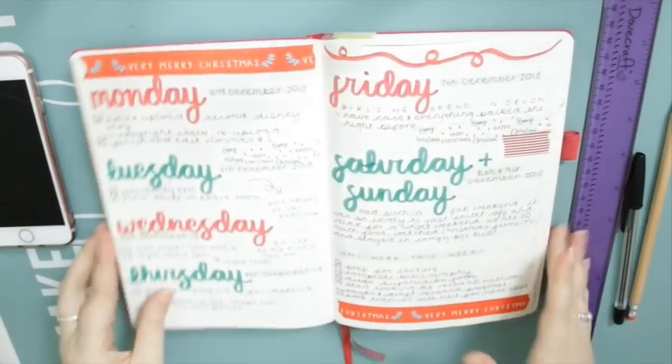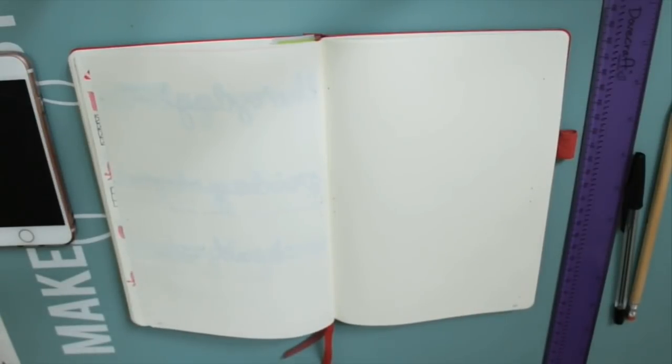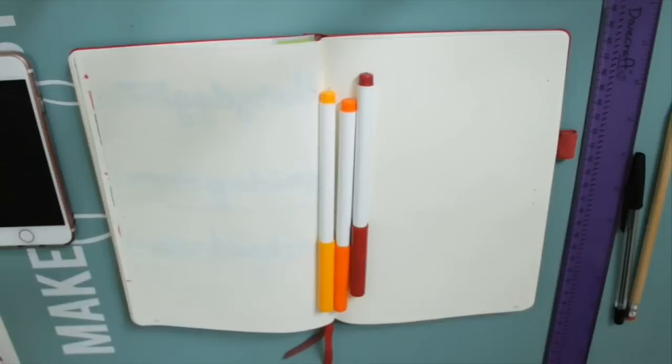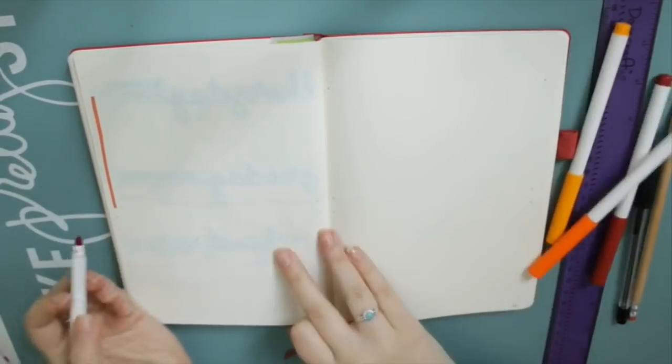Hello everyone, it is that time again. It's time for my monthly plan with me video. Now I didn't do one for April's pages because at the end of March I was not feeling very good at all and I just ended up doing it one day off camera. But you're really not missing much with April's pages so I just thought I would go straight in again with May.